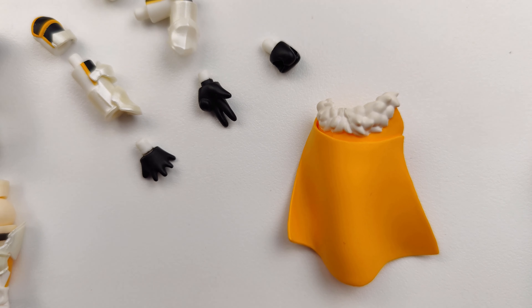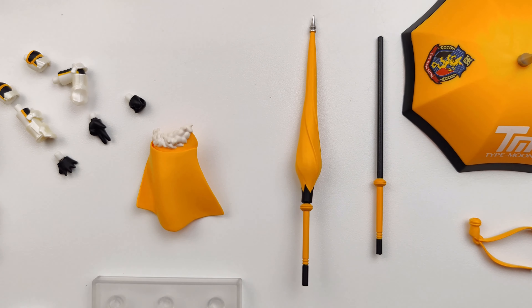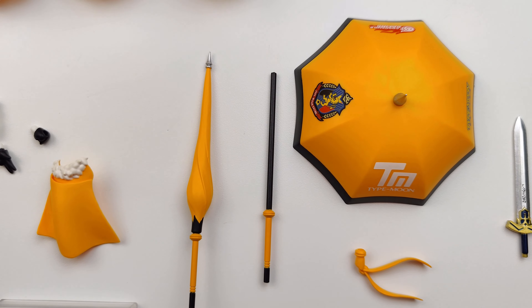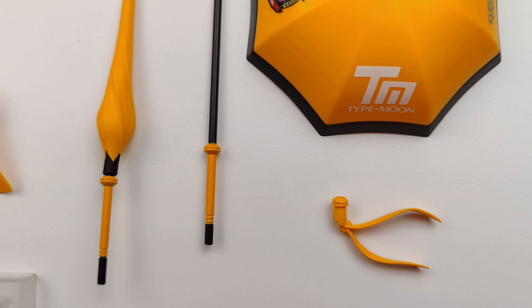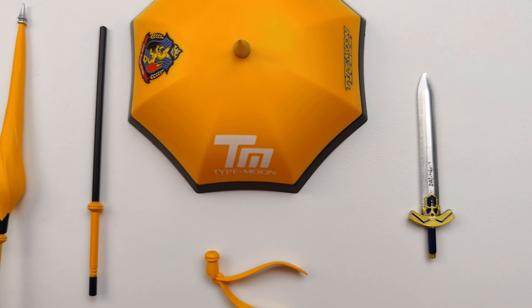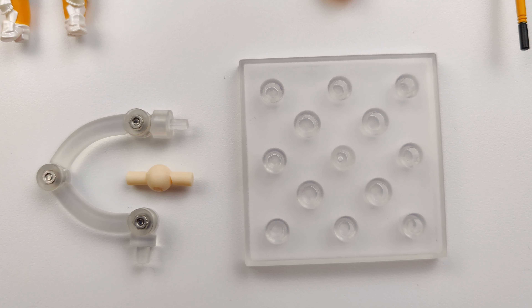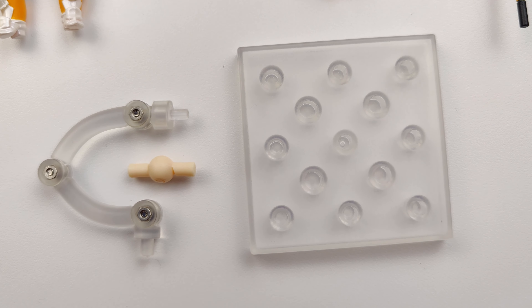Altria also gets a cape that can be attached to her back. Her accessories are a closed parasol, two pieces to make an open parasol, a ribbon piece for her parasol, and her sword Excalibur. And as standard, there's a base plate with a support piece and an extra neck joint.